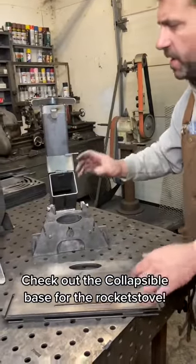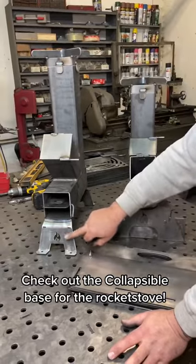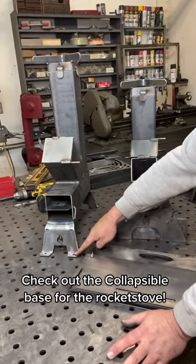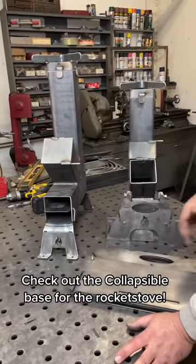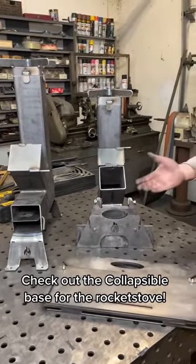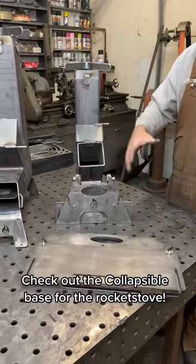I wanted to show you guys this — our standard rocket stove. It comes with these feet with holes in them that you can put stakes in the ground. I've had a few people saying they didn't like that idea. They wanted something a little more stable, a little wider footprint.